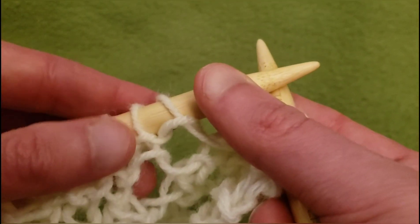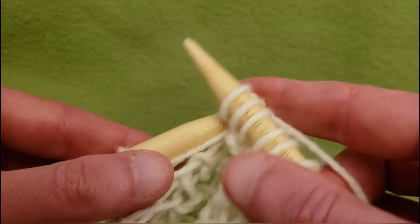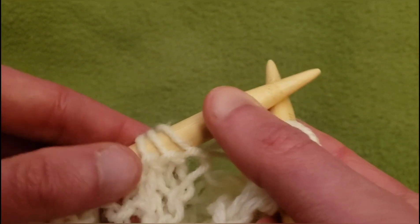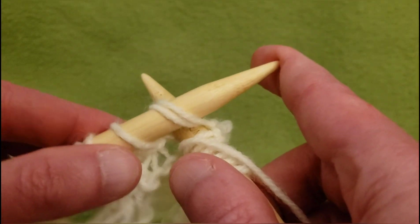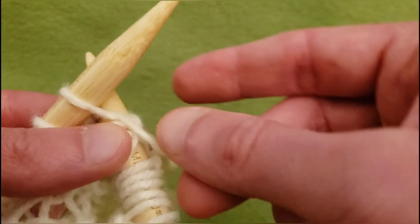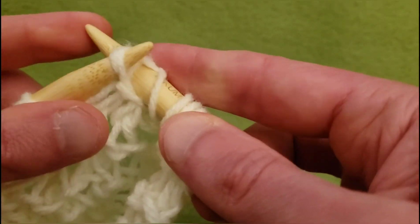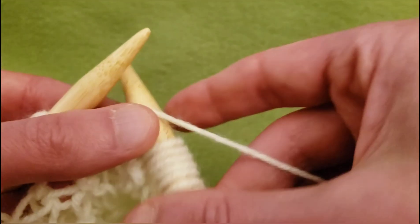Then knit one. Then yarn over, and then we're going to do the double decrease right here — slip the first two stitches knitwise and knit one. Pass those two slipped stitches over and off. And yarn over.